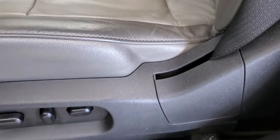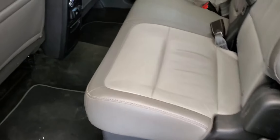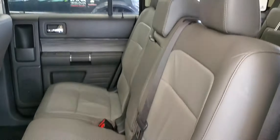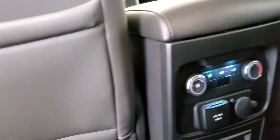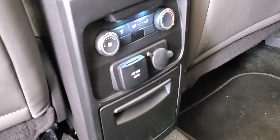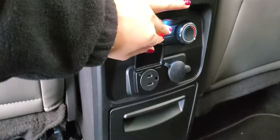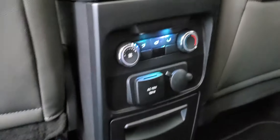I'll show you the second row. Leather condition is good — no rips or anything. This is the second row: lots of legroom and lots of headroom. Over here it is a tri-zone climate control, so you have driver, passenger, and then the second and third row controlled separately. People can also charge their phone, and there's a 12-volt outlet over there as well.